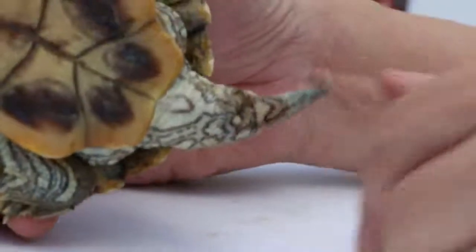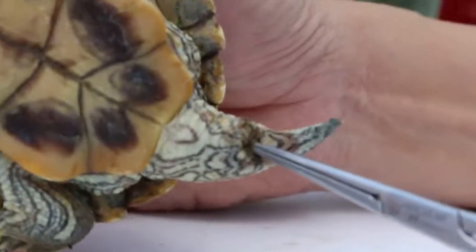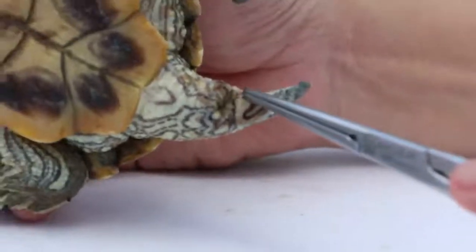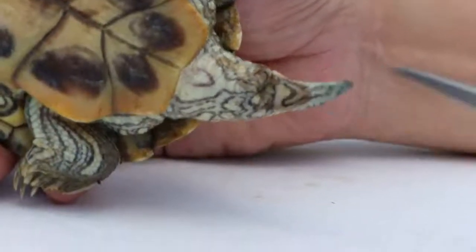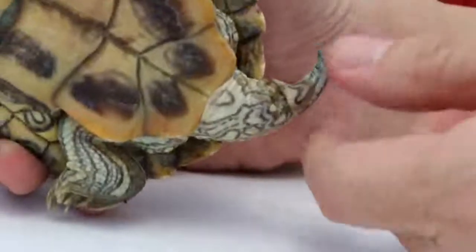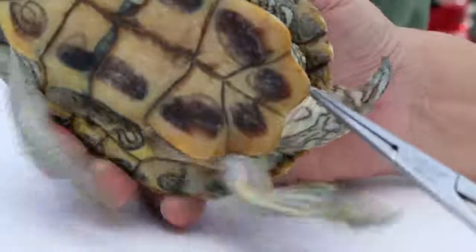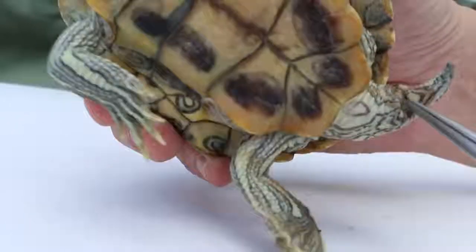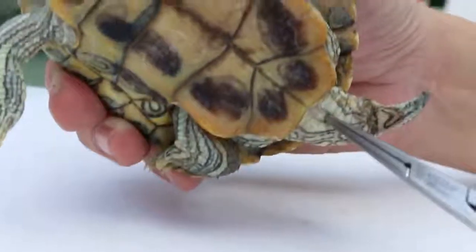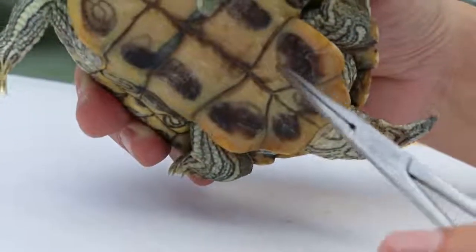And lastly, the cloaca. The cloaca is the opening where the tail passes waste and urine, and also the eggs. In the male, the cloaca is further away from the edge of the lower shell — the plastron — it's quite far away as you can see. But in the female, the cloaca is very near to the edge of the lower shell.